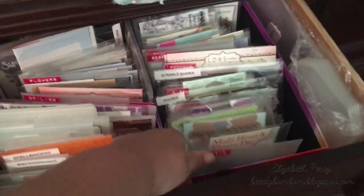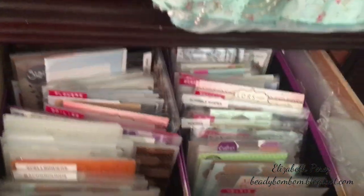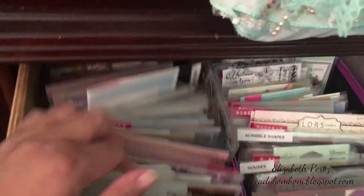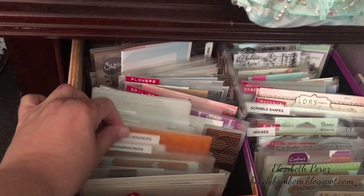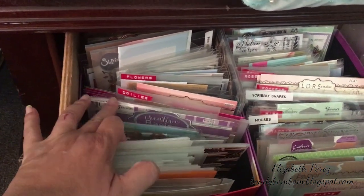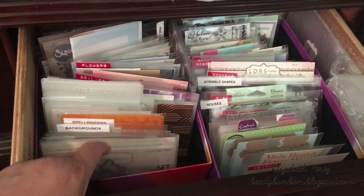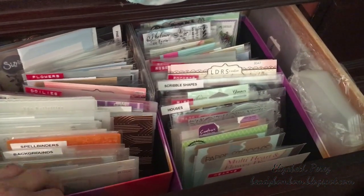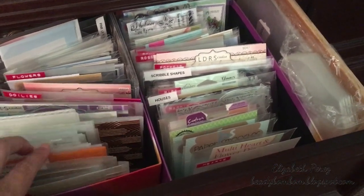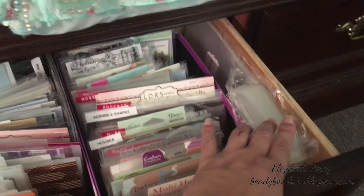I use these two shoe boxes that my husband got me at a garage sale. I put all my dies there and they're all labeled. I tried to keep the original packaging so I'll know where the dies came from. Some of them I purchased through destashes either on YouTube or through Facebook groups, and some of them didn't come with packaging so I labeled them.